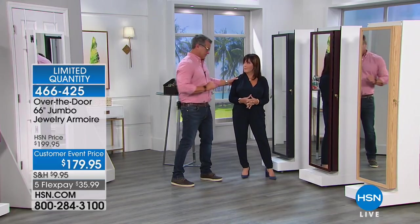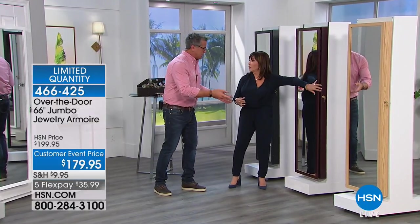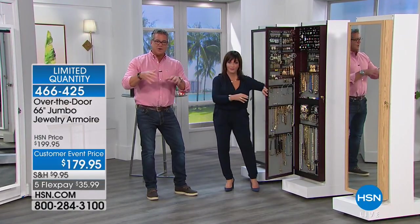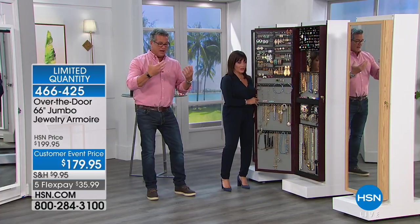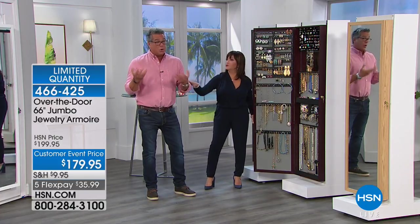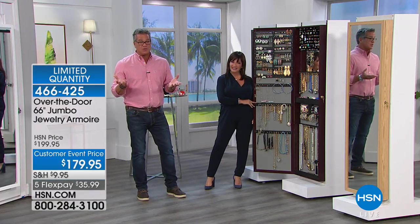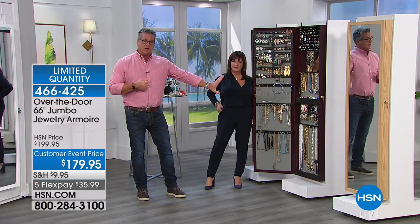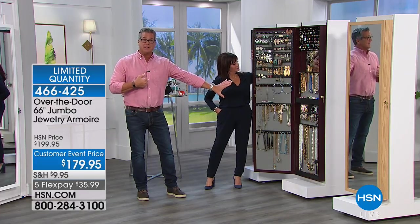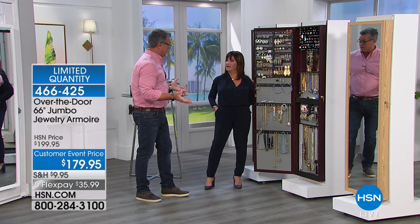Here's another nice thing - your jewelry is not out there hanging out where anybody could just grab it. You have a lock on this. So if you have a house cleaner, or somebody visiting, or if you have daughters who like to borrow your jewelry and get in there without asking mom's or grandma's permission - this keeps everything sequestered. It keeps it all in a safe place. It's like having a big giant jewelry safe, but it just looks like a big mirror.